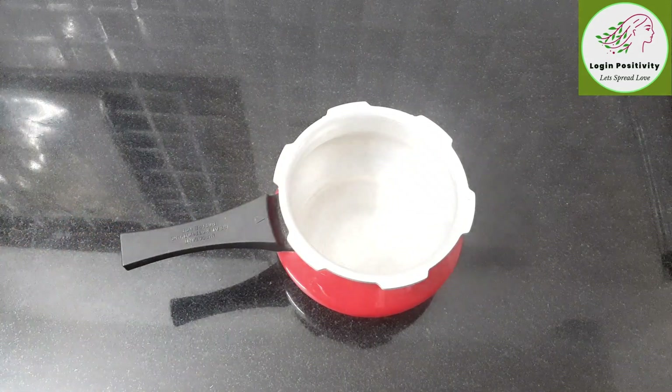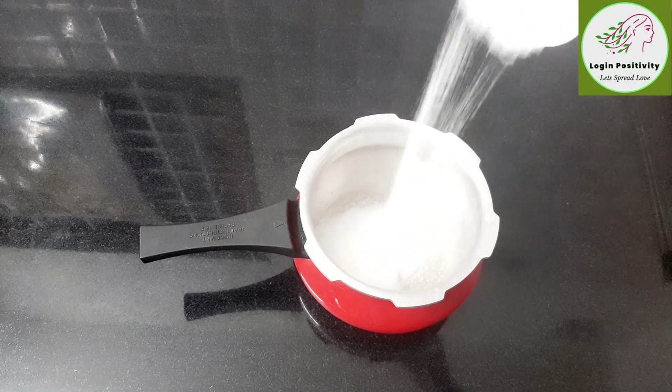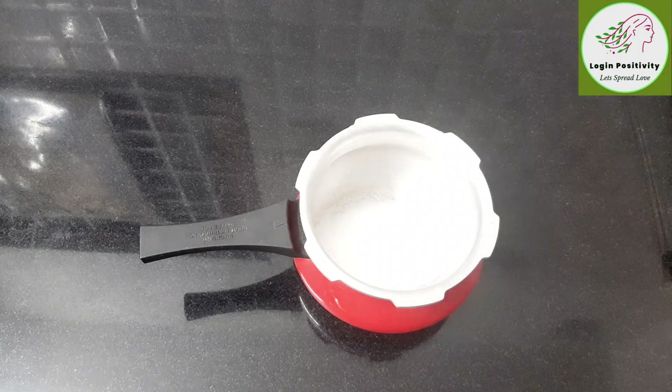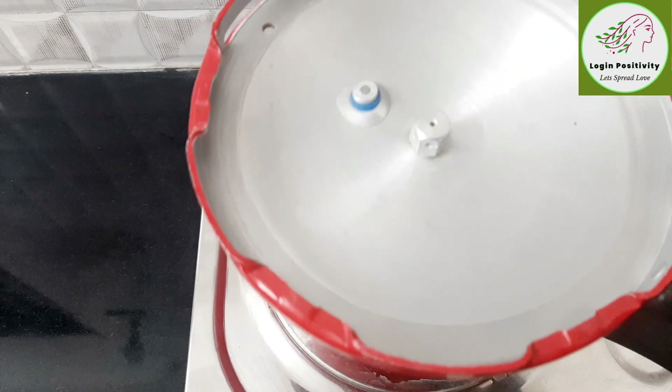We will add salt to the cooker in a small cup. We will preheat the cooker for 10 minutes.